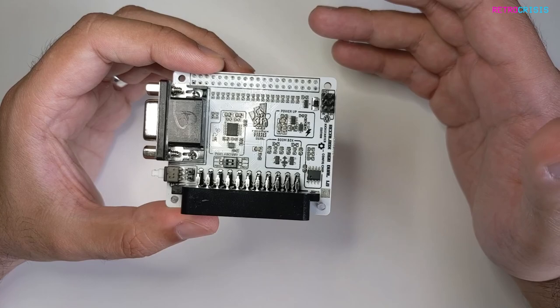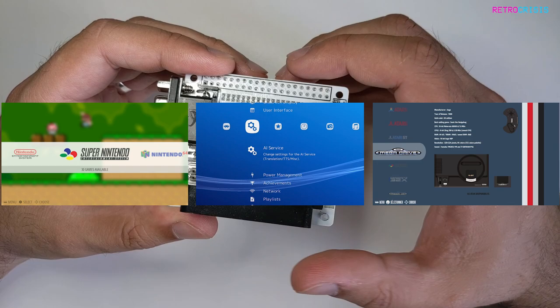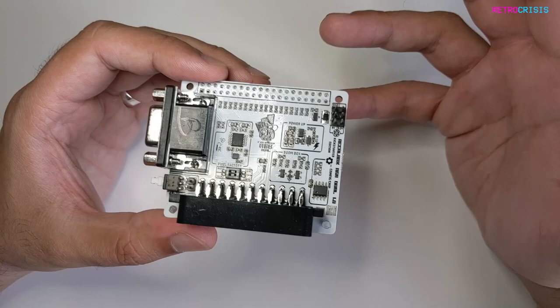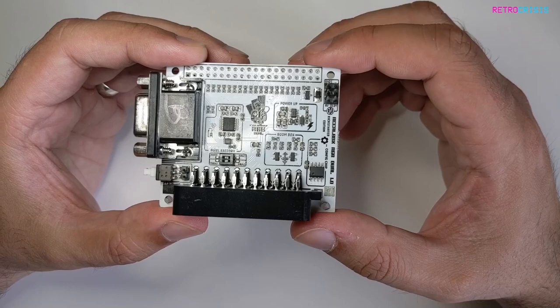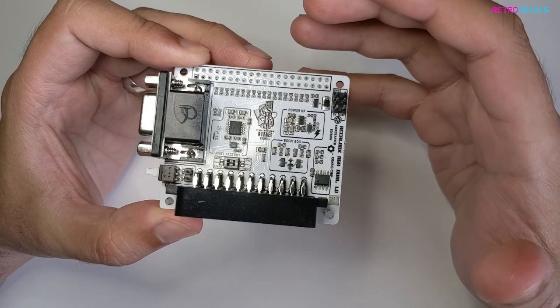So why would you use this? The Raspberry Pi is quite popular amongst emulation enthusiasts, especially for those using operating systems such as RetroPie, LACA, or Recalbox. Attaching this device onto your Raspberry Pi allows you to hook it up to a CRT TV or a VGA PC monitor. You can comfortably use your Raspberry Pi on an HD flat panel screen with no issues, but if you prefer to play your retro games on a CRT screen — the way God intended — this device can facilitate that.